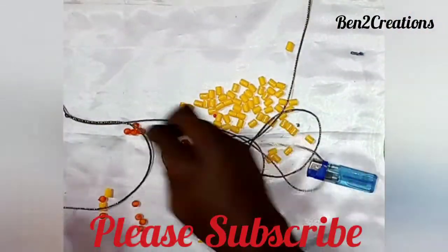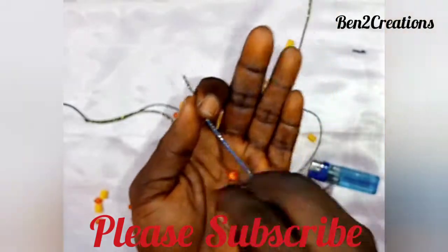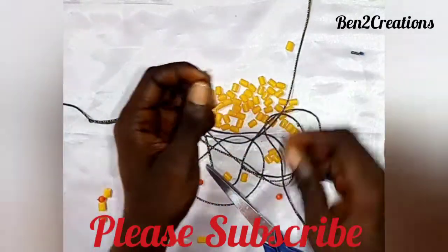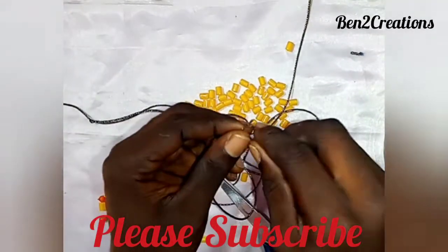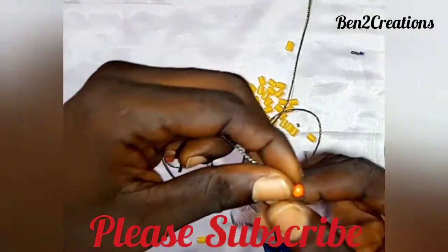After doing that, take two pair beads. Put one on the left side of the rope and another on the right side of the rope, then allow them to go to the bottom part of the rope.